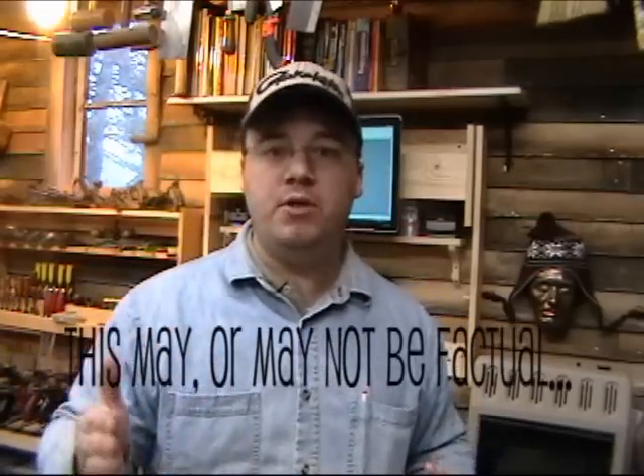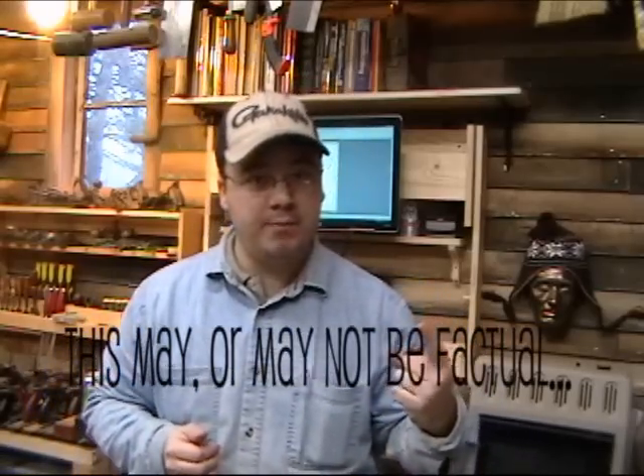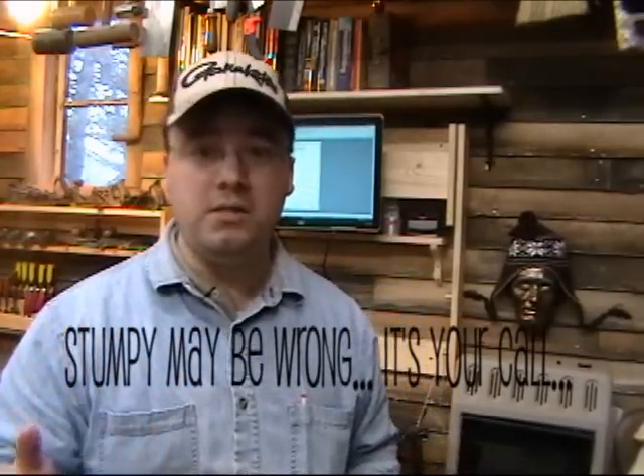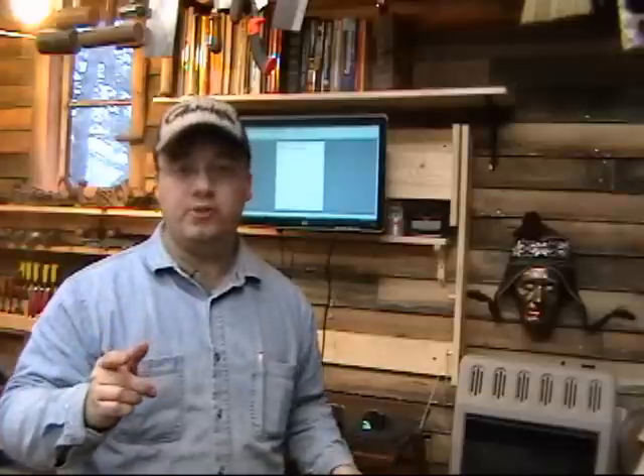Stanley planes were originally numbered from 1 to 100. They picked these numbers based on how expensive the hand planes were when they first came out — the number 1 hand plane was $10, the number 2 hand plane was $20, and so on. It's also interesting that other hand plane companies, like Millers Falls, used a similar numbering system but based on the length of the plane: the number 1 plane was 1 inch long, all the way up to the number 100 plane, which was a full 100 inches. Thanks for your email — if you have a question for Stumpy, email it to stumpynubs at runbox.com and I'll give you my expert advice.